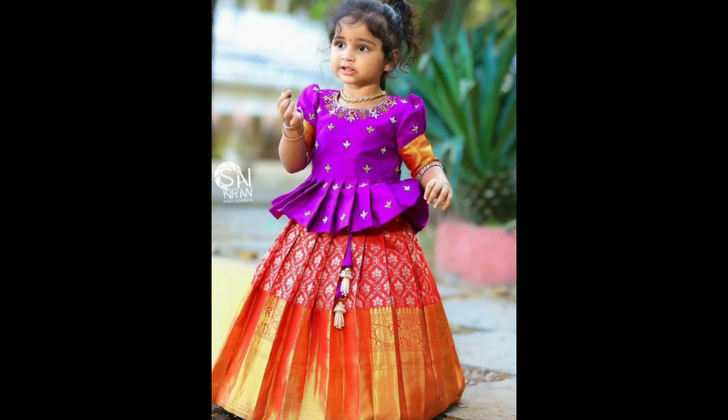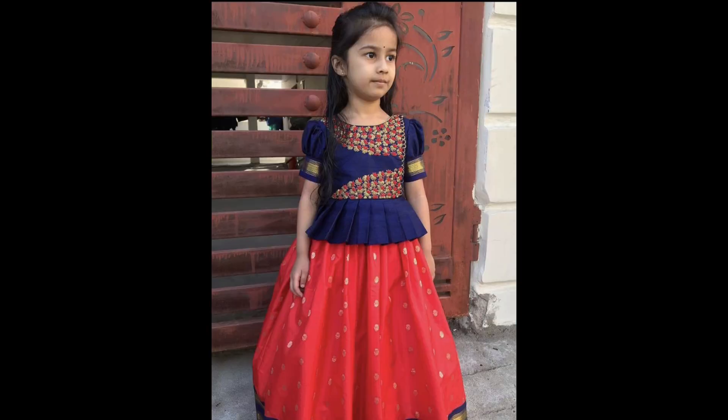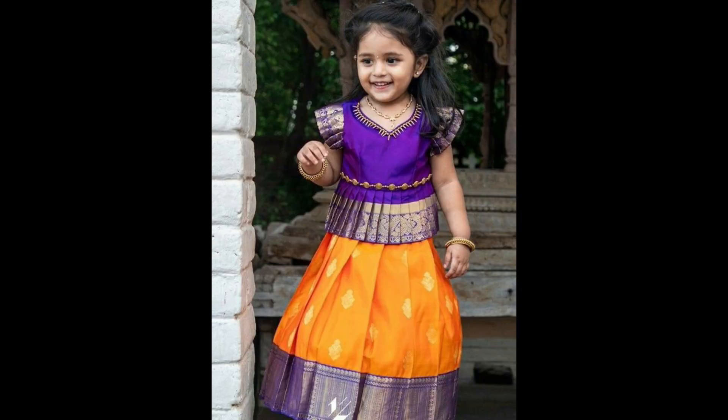A bright contrast between the lehenga and the blouse with gold saree work or intricate embroidery. For example, a red lehenga with a green blouse or a blue lehenga with a pink blouse.